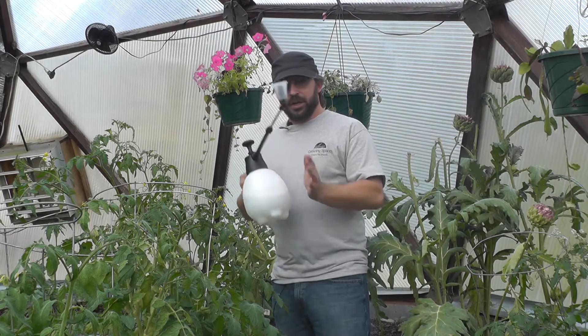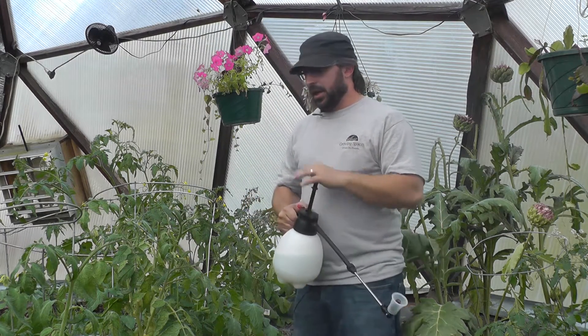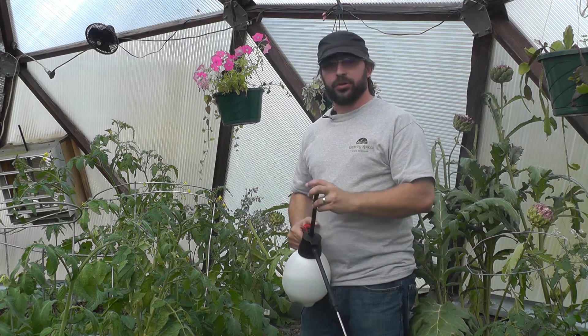Good preventative maintenance is doing something like this spray regularly, about once a week, and also keeping your soil moist and having the appropriate nutrients for your plants.